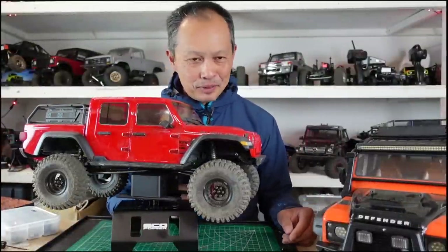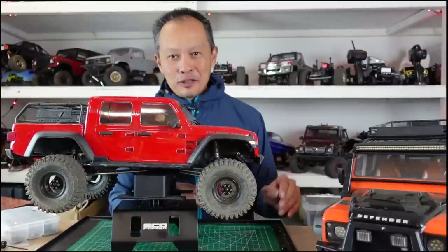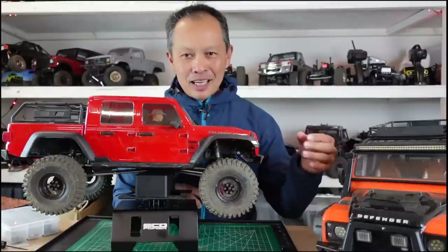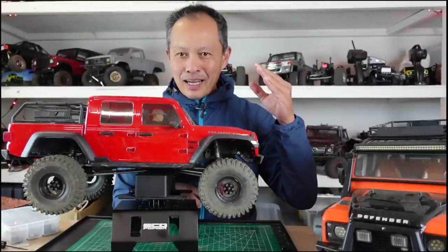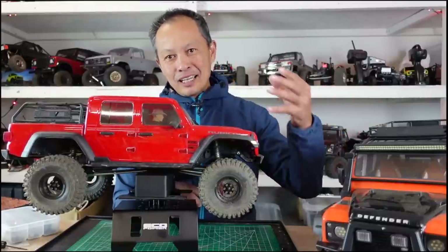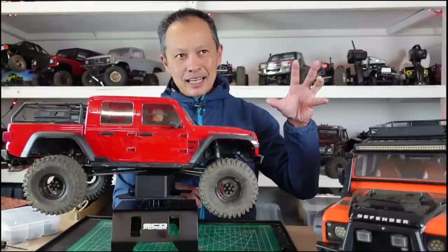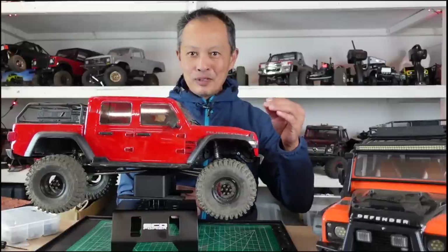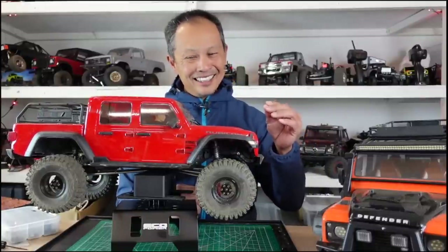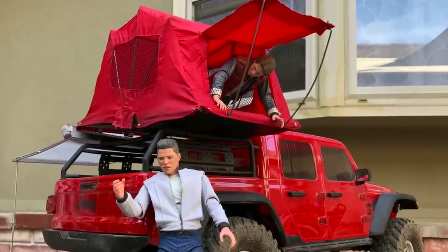We've done about 20 upgrades to our SCX10 III and our TRX-4, and I'm going to show you the three best ones, three of my favorite ones, because they combine both aesthetics and performance. It's the hallowed combination of looks and performance. It's not a rooftop tent or a light kit — I've done all those.